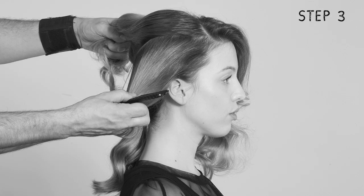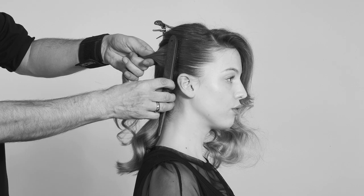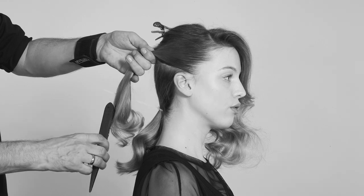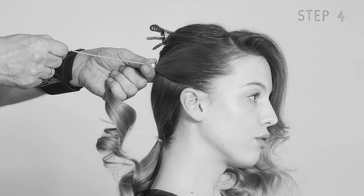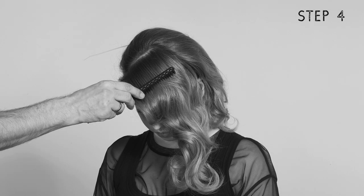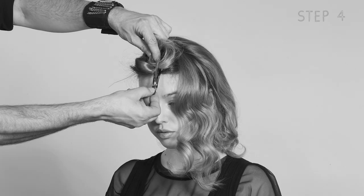Now he releases the section up top. He separates a triangular section along the temple, which he then brushes back tautly toward the back of the head. Time for another zip tie. He makes a deep part and separates a section at the top, coiling and pinning it with a small sectioning clip.